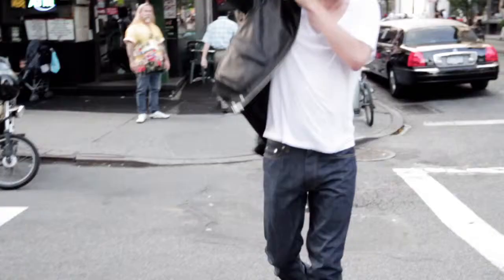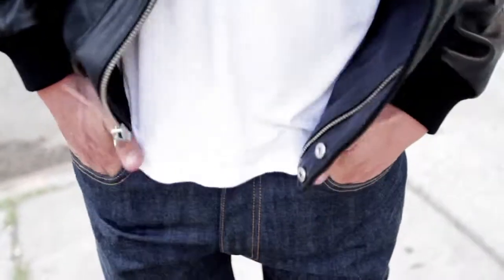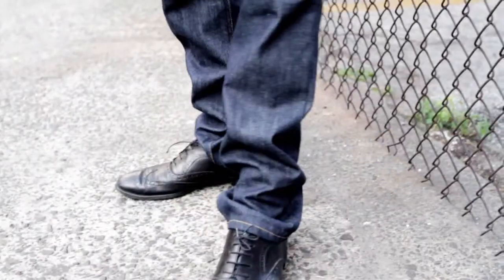Jeans 15 is like an old 501, but I try to take it to a new level. It sits low, it has a low crotch with a button fly. It's a little bit of that carrot shape, so it's wider on the thighs, but then it tapers to the ankle.